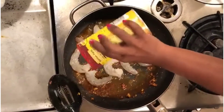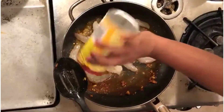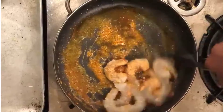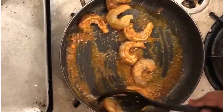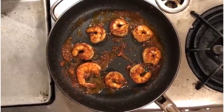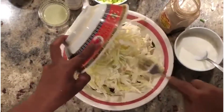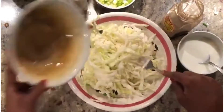Now add enough taco seasoning for the shrimp. Here we don't have to use any more spices because the oil already has all the spices we need. Mix them well and let the shrimp cook for about five to ten minutes. Now let's prepare the coleslaw — take a large bowl and add two cups of shredded cabbage.